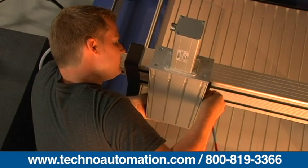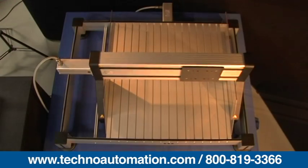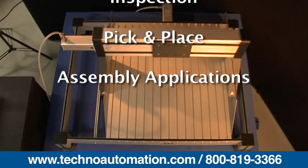The FB2 can be optionally outfitted with stepper or servo motors, or no motors. The FB2 gantry table system can be used for drilling, milling, testing, inspection, pick-and-place, and assembly.